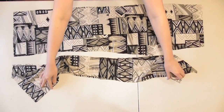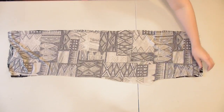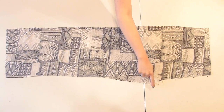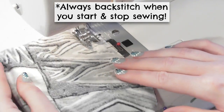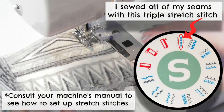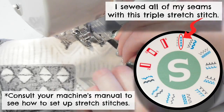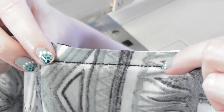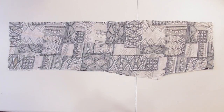Lay the front pieces together with the correct sides of the fabrics facing together, and pin and sew along the curved crotch seam using a half inch seam allowance on all seams unless I mention otherwise. Since we're using stretch fabric, use a ballpoint needle and sew with either a stretch stitch or a zigzag stitch so your seams will be able to stretch with the fabric, because a regular straight stitch would break when stretched.